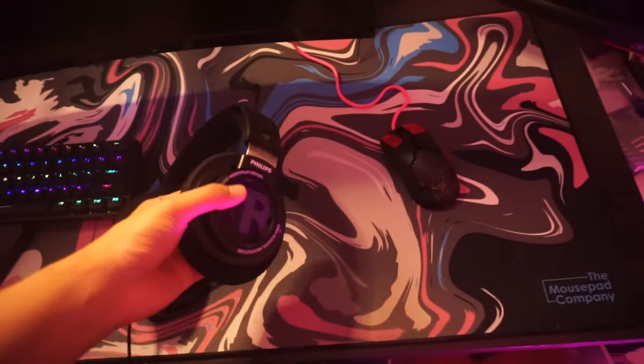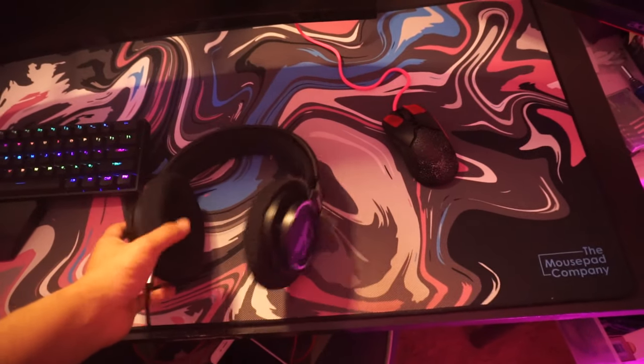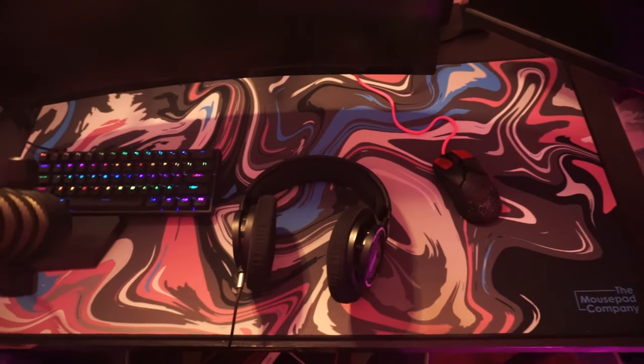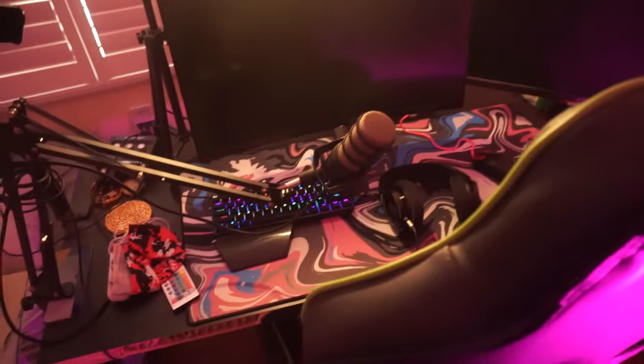My arm sleeve — trying to think if there's any new stuff. These are new headphones I don't think you've seen before: these are the Philips SHP9500s. I used to have the AKG K702s but those kind of broke on me.